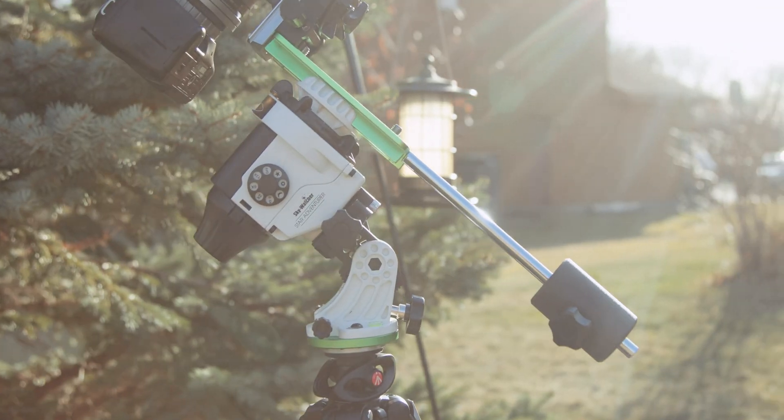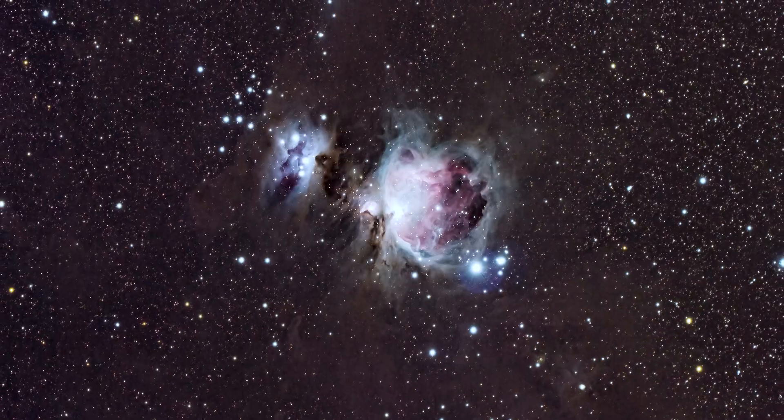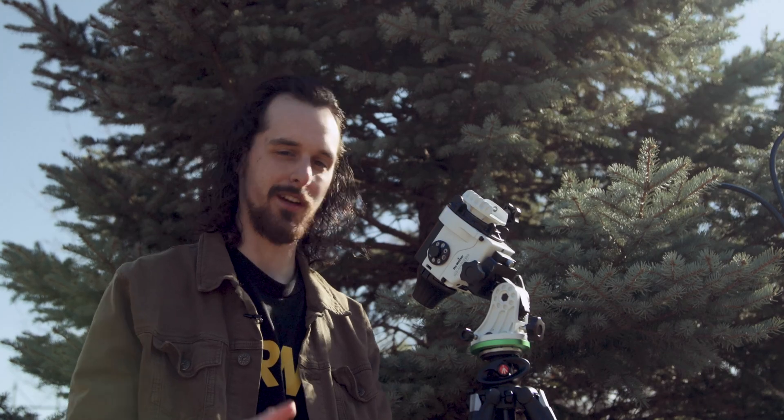For the past year I have been imaging deep space with the Skywatcher Star Adventurer Pro. This little star tracker gives us an affordable foot in the door to observe and appreciate the cosmos with a digital camera. Today I'm going to be giving you my first impressions after using it for a full year and what you can expect.